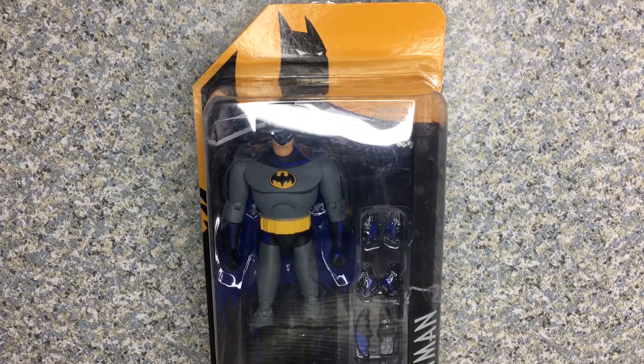Hello, DC fans. This is JAR369. Welcome back for another figure review. Today I'll be taking a look at the DC Collectibles Batman The Adventure Continues Batman, made by DC Collectibles.